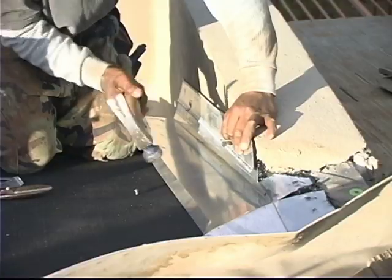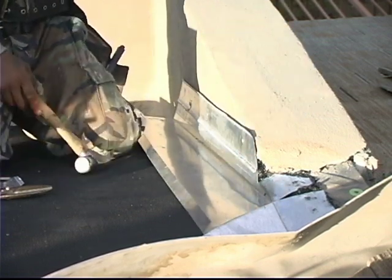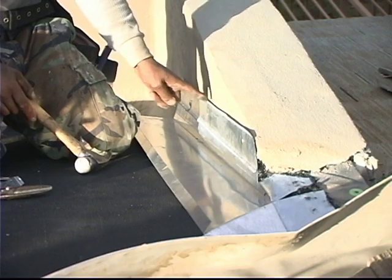This particular metal is called J-Weep, and proper installation of the J-Weep and counter flashing is absolutely essential for leak-free performance.